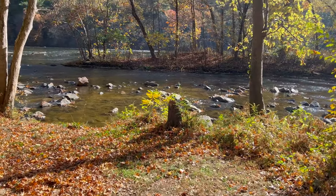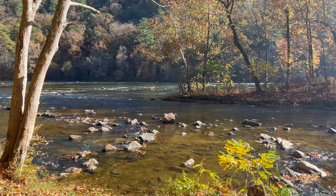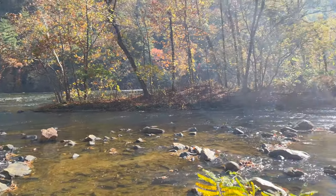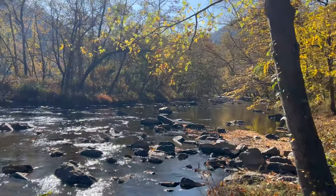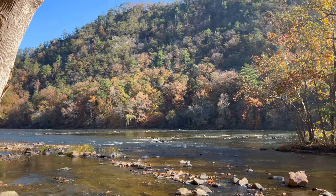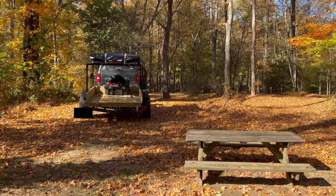We put the trailer right on the French Broad, walked out, and tried some fly fishing. We're right here on the French Broad in Hot Springs — the Appalachian Trail goes up that hill there — all loaded up and ready to go.